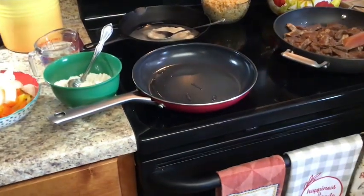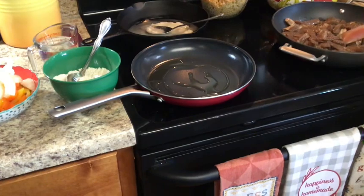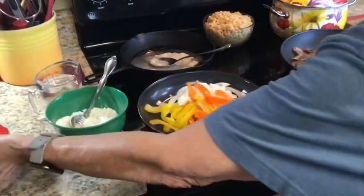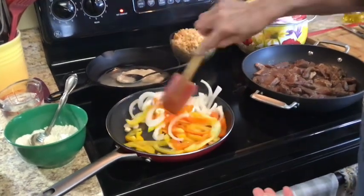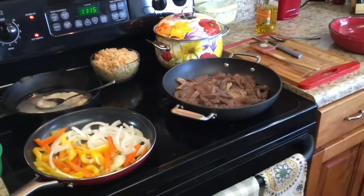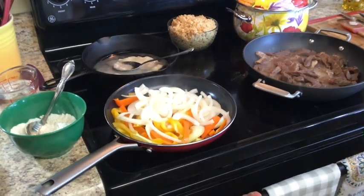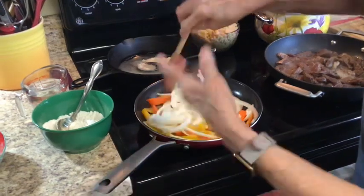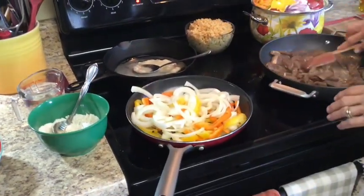I'm going to turn it on up to high. This pan is getting hot — I'm going to do my peppers and onions in this one with just a little olive oil. I'm going to stir fry them so it'll take about the same amount of time to cook as the steak. I want about the same amount of onion as I have pepper. I'll salt this just a little bit to bring out some of the liquid and juice from the peppers and onions.